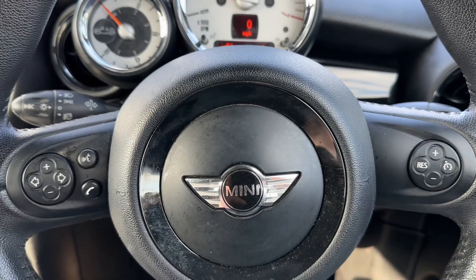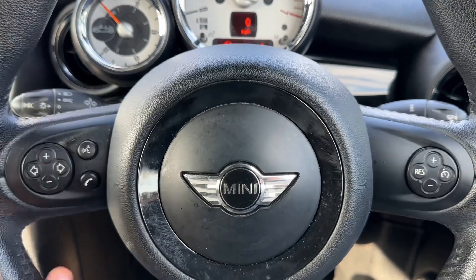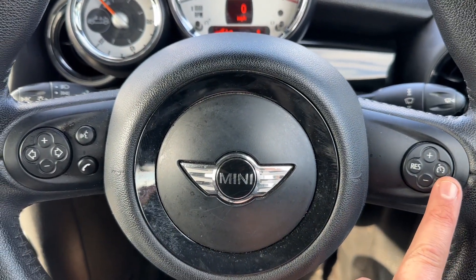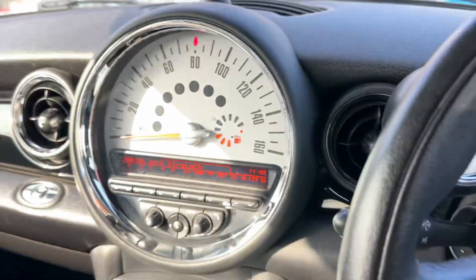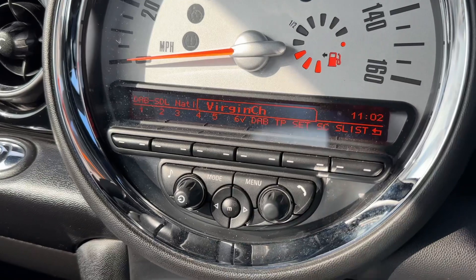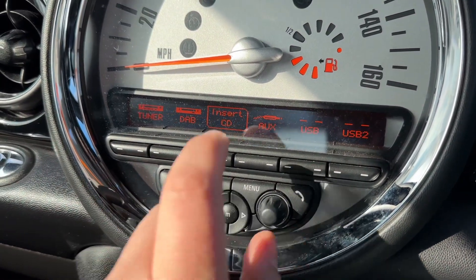Backing out to the steering wheel — on the left-hand side we have stereo and phone controls, and over on the right-hand side we have cruise control. In the center we have the main speedometer, the fuel gauge, and then below that the stereo, with a mode button at the bottom.